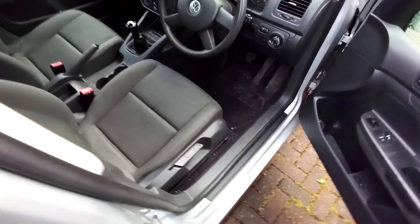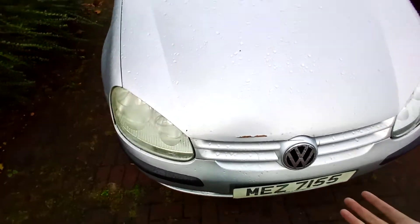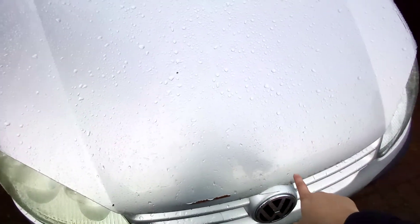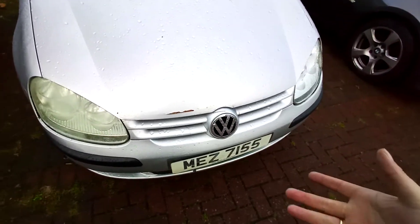I will show you under the bonnet, quick style. The bonnet is a bit sticky so I don't know how to open it, but once somebody will come down we get it opened.